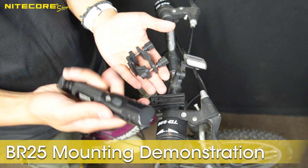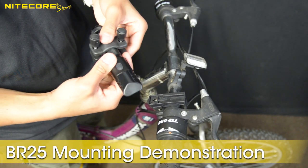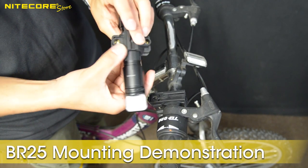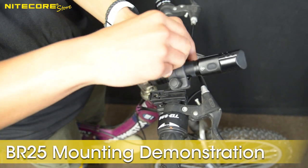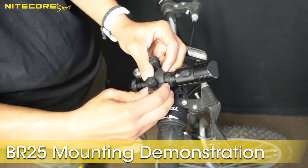Then get your BR25 flashlight and place it into the double bolt clamp and tighten both sides evenly until the BR25 is secured. The orientation of the bottom piece is very important — make sure the longer portion is facing backwards in the opposite direction of the flashlight head. Once it is all configured, just slide the clamp onto the top plate of the bike mount and you will hear it snapping into place.